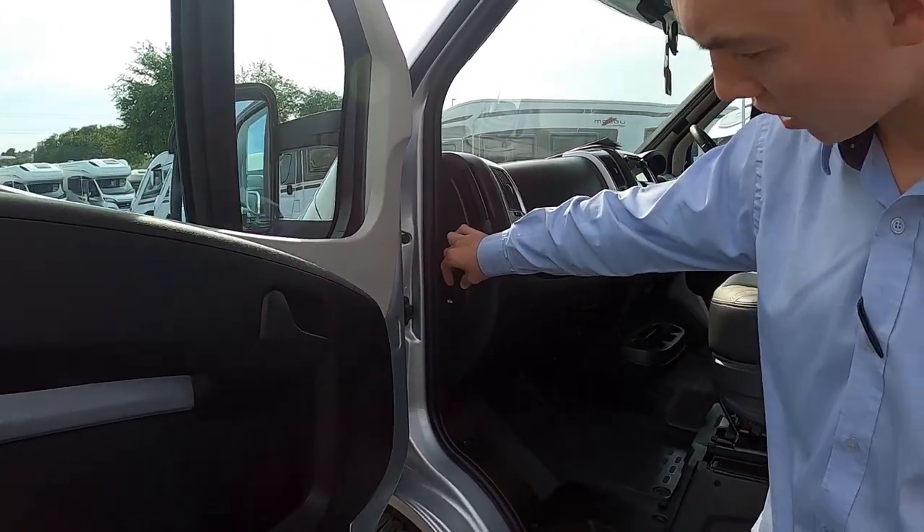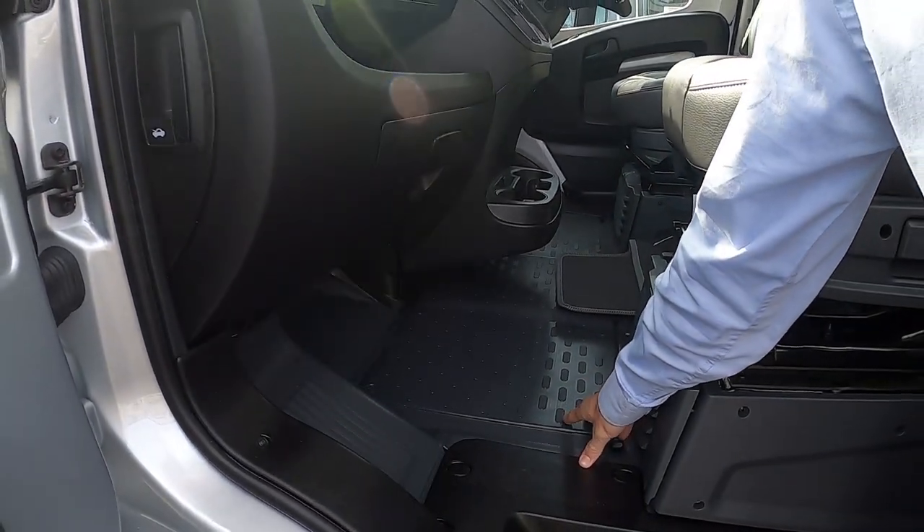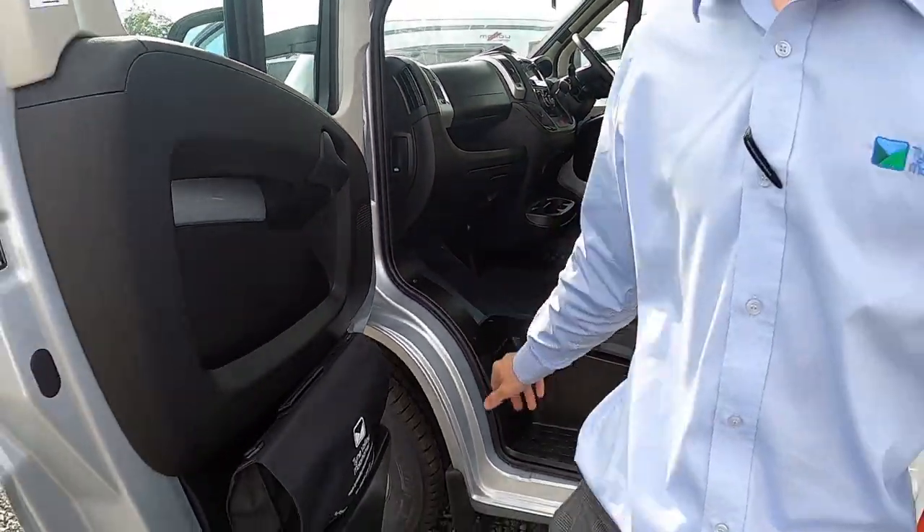To open your bonnet, the release is on the side of the dashboard. Your engine battery lives underneath the floor, so if you did need to change it, that's where you get access to it.